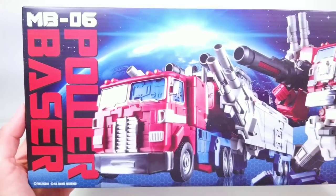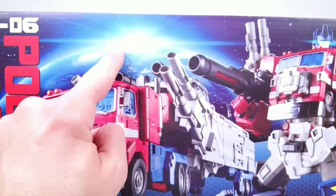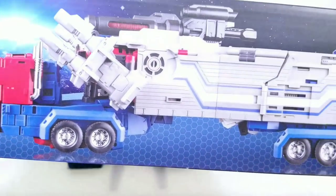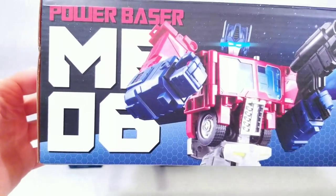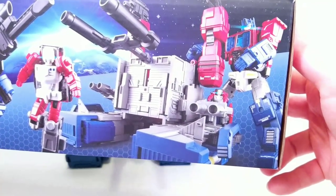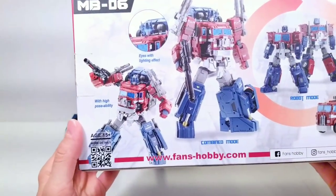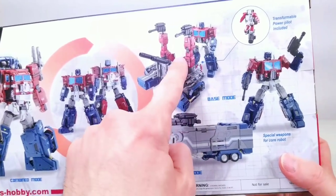MB-06 Power Baser has really cool artwork on the box — glowing eyes, like an explosion over the earth, which looks cool. On one side of the box you can see the trailer and cab mode with all the weapons on it. On the other side you've got the glowing eyes and the base mode. On the bottom you can see the different modes: combined, robot, haiku in truck mode, base mode — all the different things you can do with him.